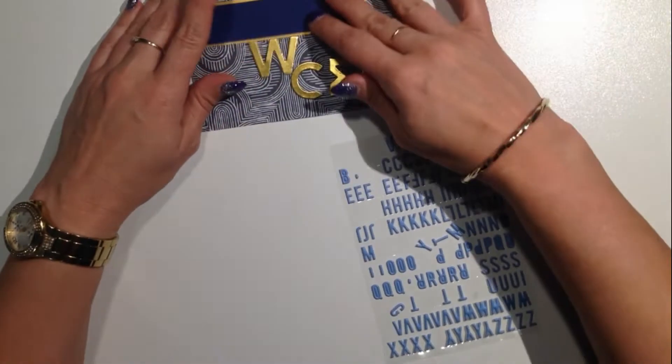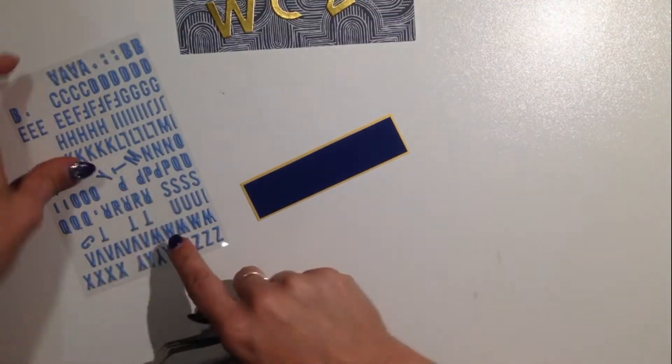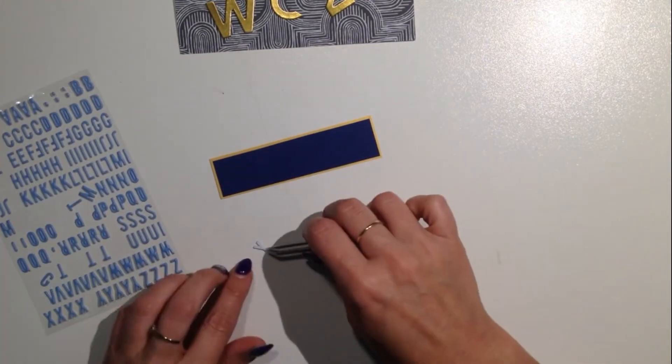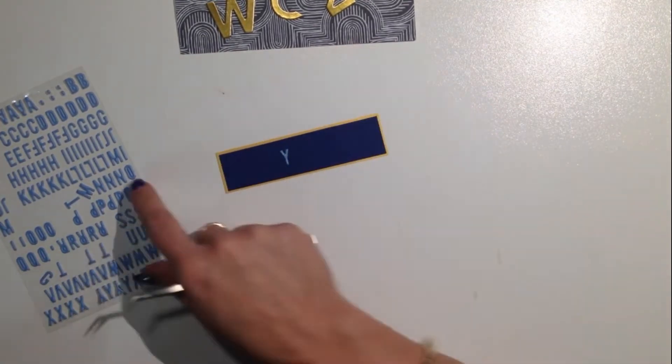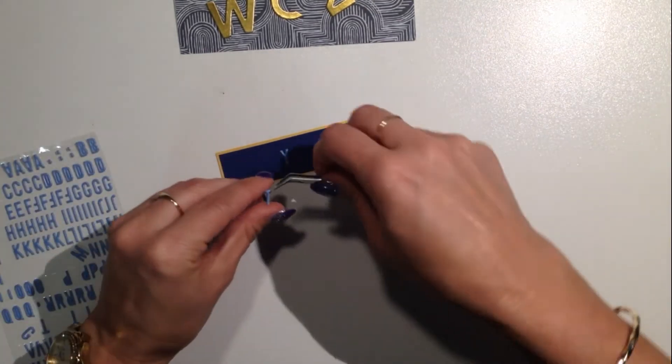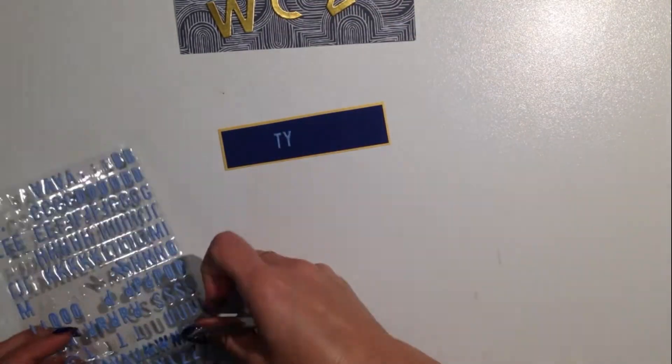Nicole here with another Kittaholic Kits Design Team Pocket Scrapbooking Double Page Layout. This first card is going to be the main card of my first page, so it's going to go right in the middle of the pocket page layout. Just using the tiny puffy stickers to spell out 'mighty mighty.'